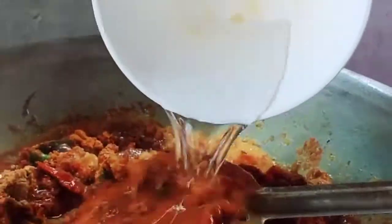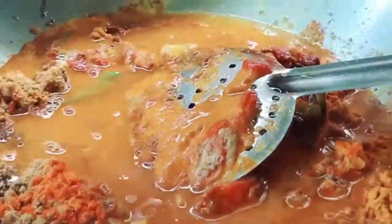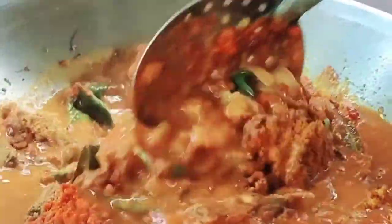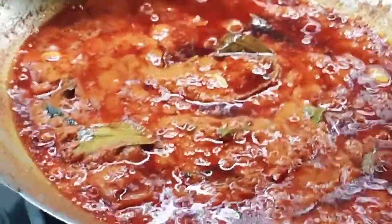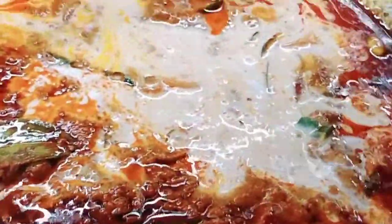Mix it up and add some water. Mix it in. Now we're going to put some coconut milk — when the chili gets boiled like this, you put the coconut milk in, like that.